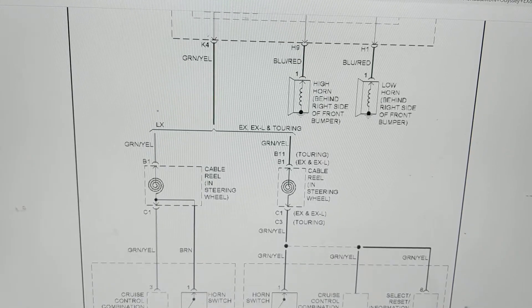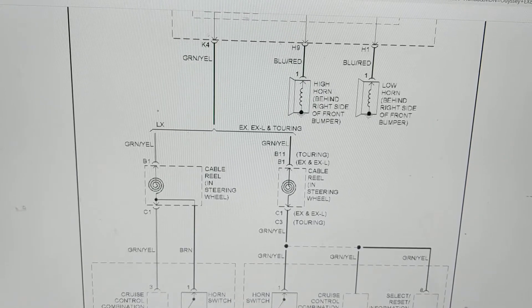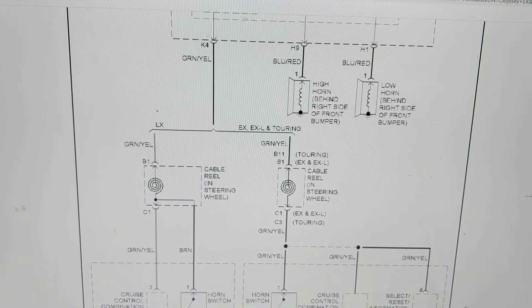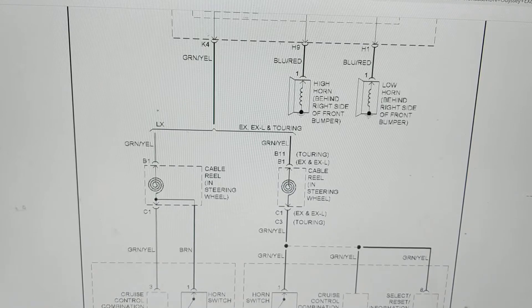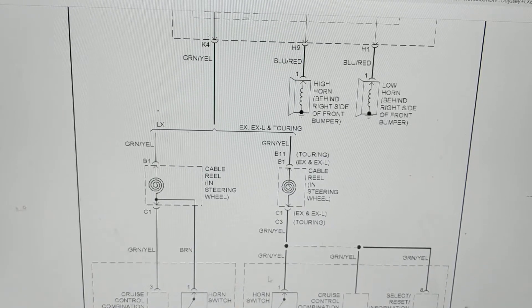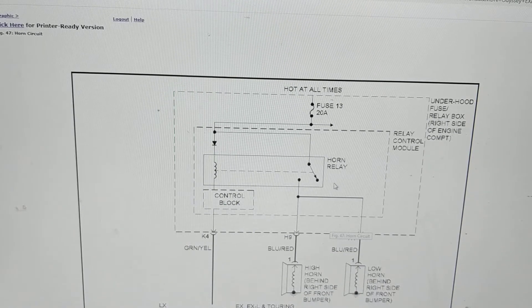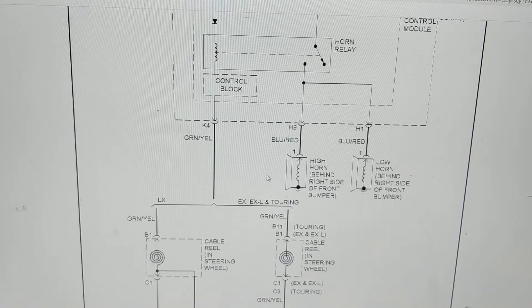You have a problem — the horns don't work. Let's skim through the schematic very fast, going through the systems for the Hondas and how they work quickly. Hot at all times means it's always connected — there's no run/start position, it's always hot.